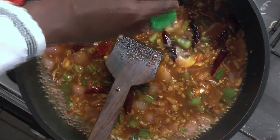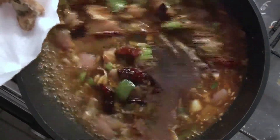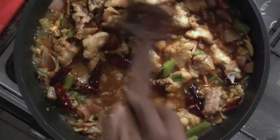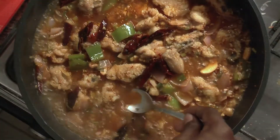When the water starts boiling, add vinegar. Allow it to boil for a minute. After it has boiled for a minute, put the chicken pieces into it. Now stir well and ascertain whether the salt is to taste.